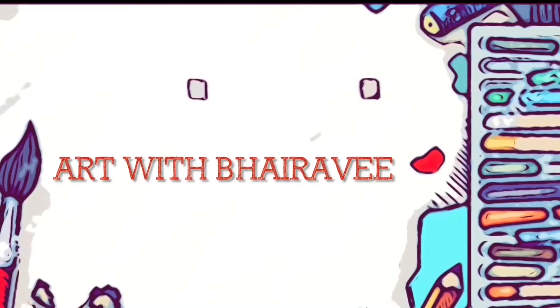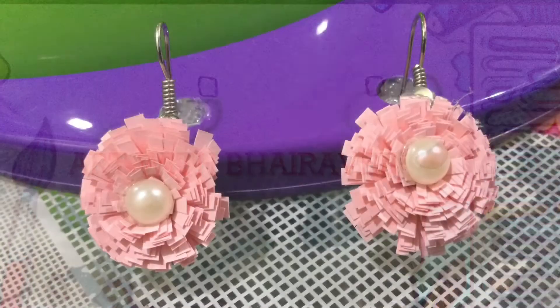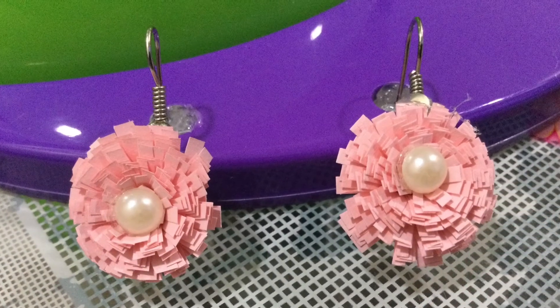Hello friends, welcome back to my channel Art with Behravi. Today we are going to make easy and simple quilling earrings.